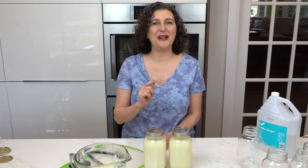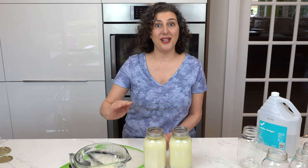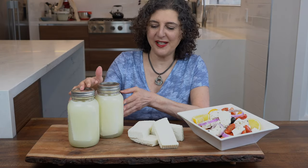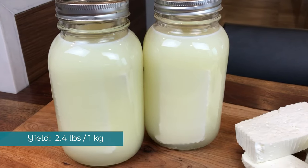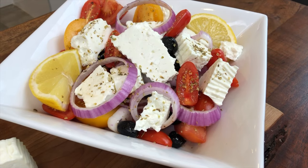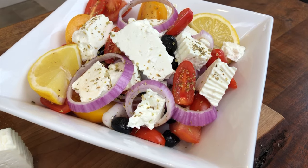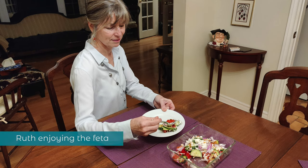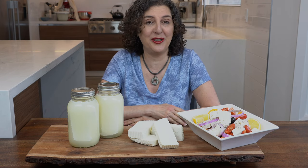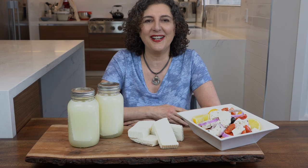You can eat the feta at any time after the one week mark, but it will get better and better tasting with each passing week. After maturing, move them to your regular refrigerator where they will continue to improve over 6 to 12 months. This recipe makes about 2.4 pounds or one kilogram of feta — enough for Greek salads for weeks and enough to share with friends.